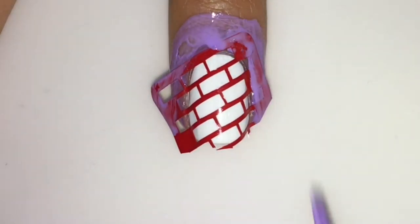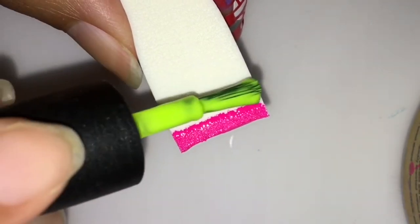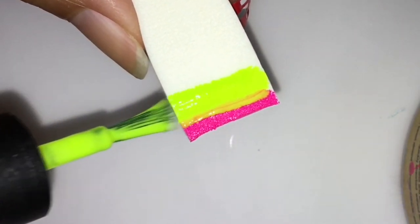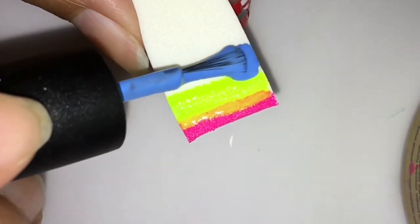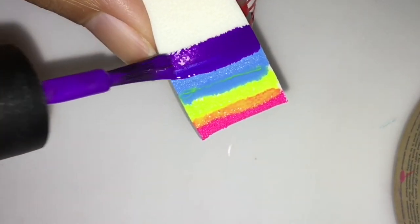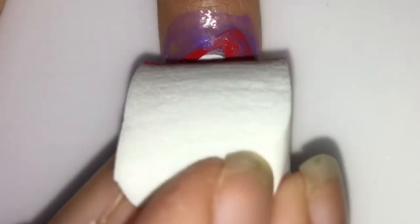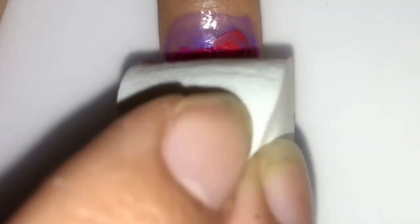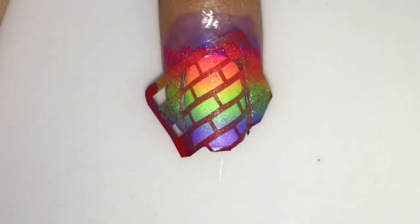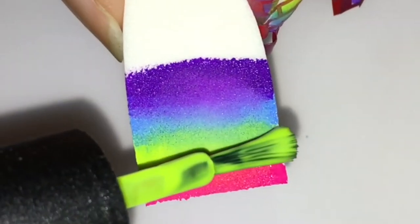Now put some latex around your nails to protect them — put on as much as you think you might need. The more you put, the less clean up you'll do. Now take your colors: first off with pink, then yellow. If you overlap them you'll get that rainbow effect. Add some blue and some purple, then dab it on your nail so the colors blend more.